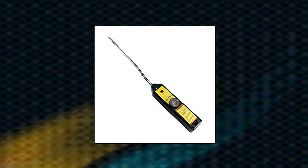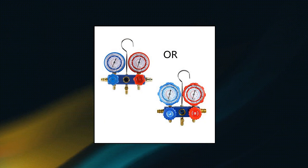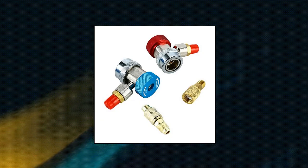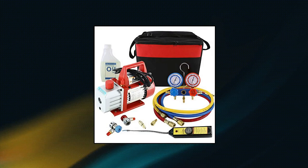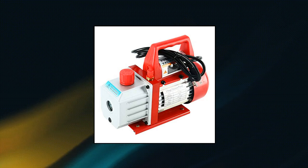Yatec 4 CFM 1/3 HP Rotary Vane Air Vacuum Pump HVAC AC Refrigeration Kit: AC Manifold Gauge Set with Leak Detector Motor, 110V 60Hz one-third horsepower vacuum pump, 4 CFM single stage, oil drain plug positioned at bottom of oil reservoir, included leak detector.